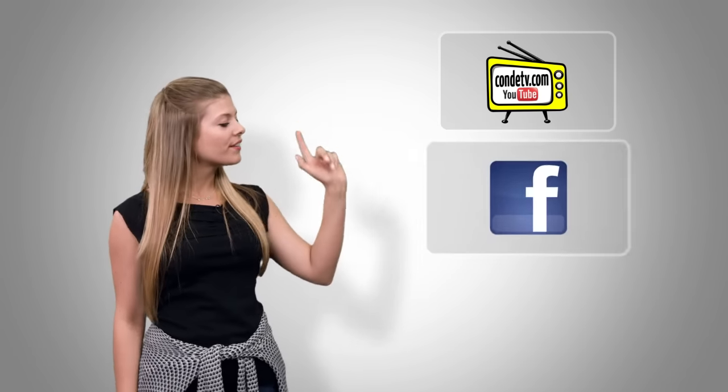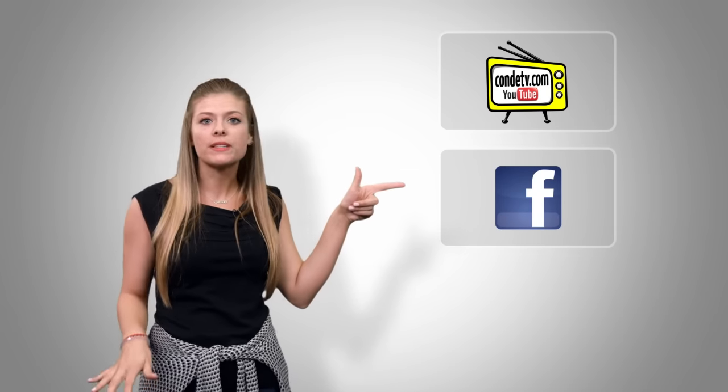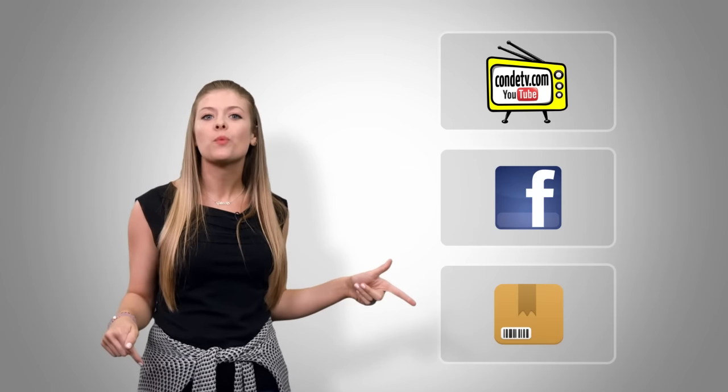I'm Tori, and thanks for watching. There are so many videos for you to watch — we don't want you to miss out on a single one. So click here to subscribe to CondiTV on our video channel, click here to like us on Facebook so you don't miss out on anything, and click here to visit this product's webpage.